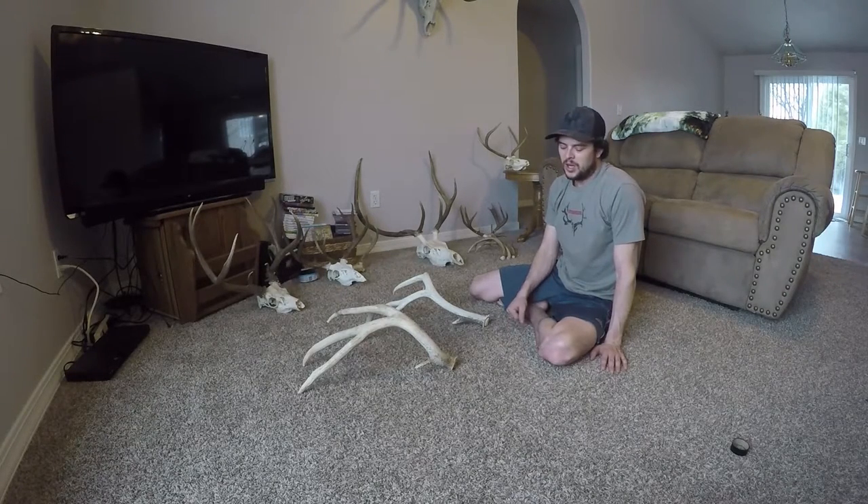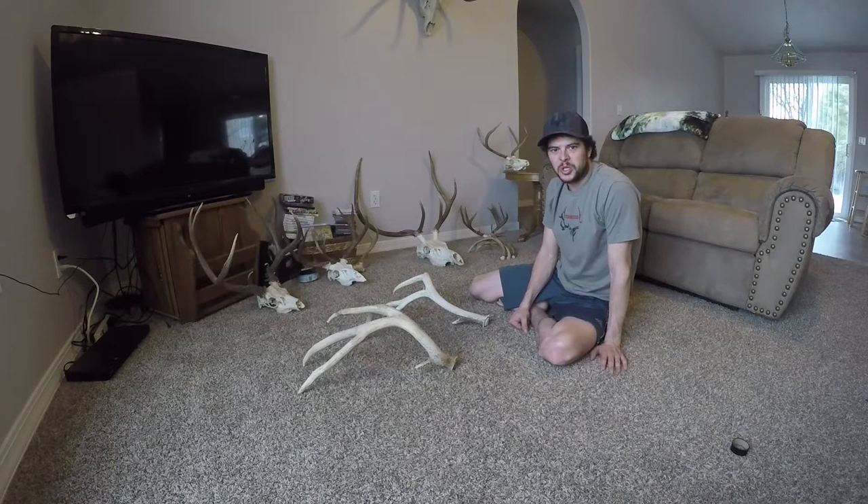Hey guys, how's it going? Today I'm going to show you a little trick I use when setting up an antler lamp.